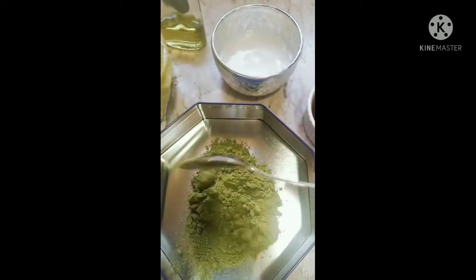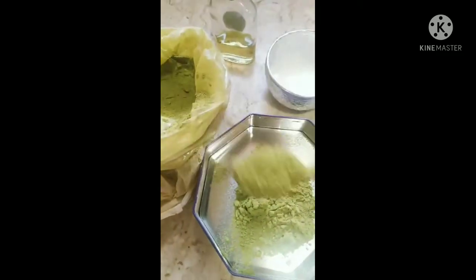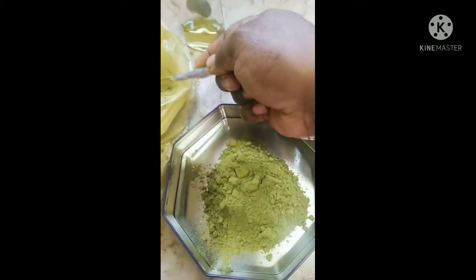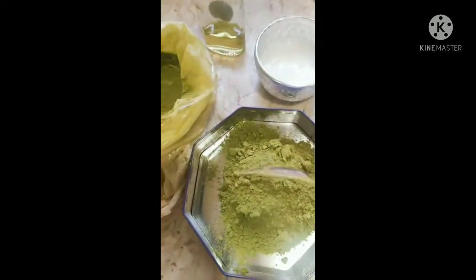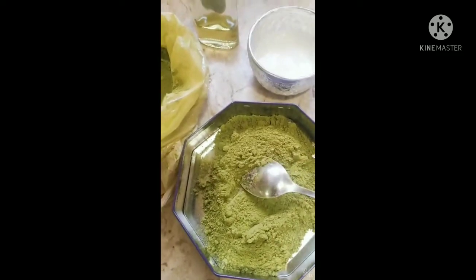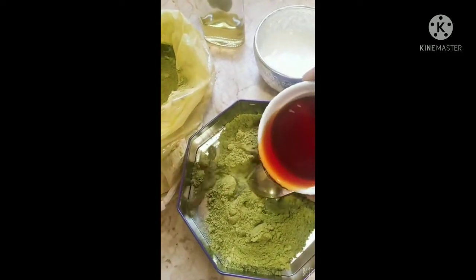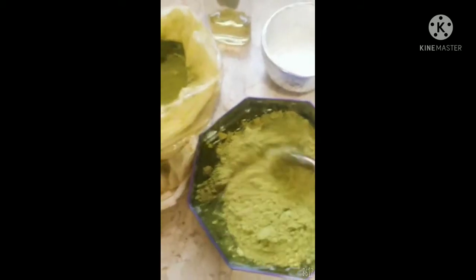This is green henna. There's another type of henna that is red, but I need the green henna — that's the best, that's the one that works for me. About five tablespoons of henna. You can put this on your hair every week, or inside a month put it like three times a month or two times a month, depending on you.